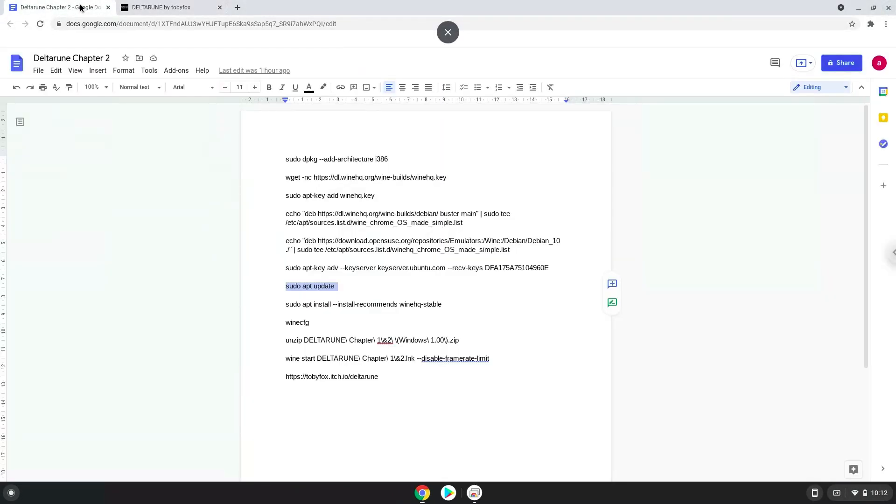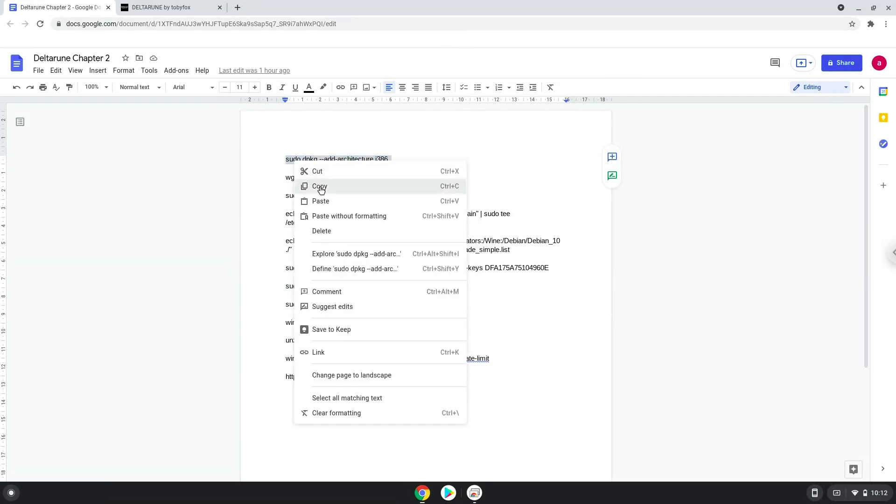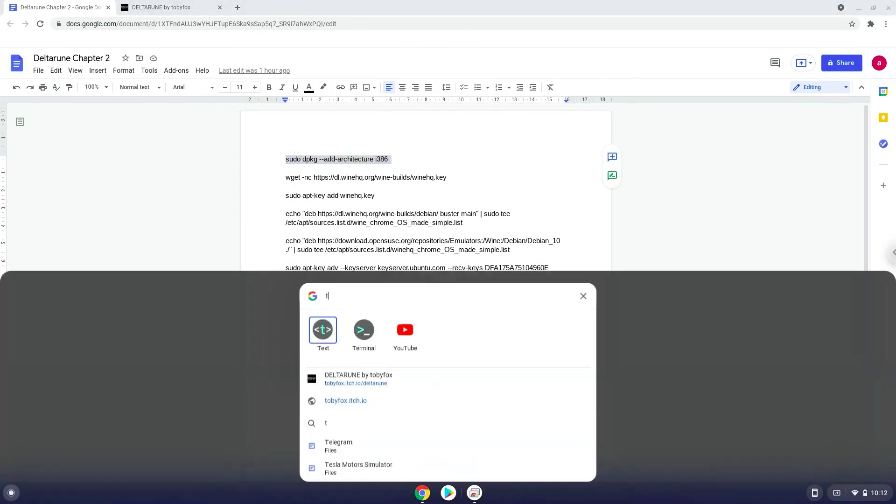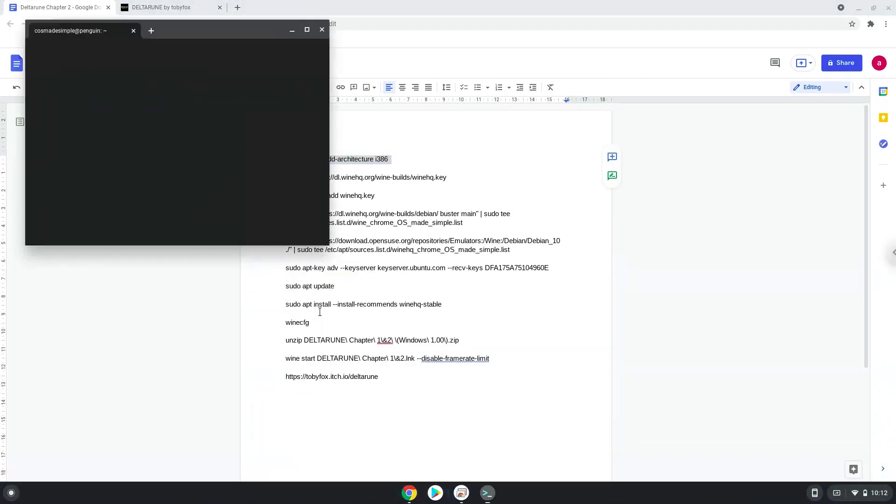Now we will copy the first command and open a terminal session from our app menu. Next, we will paste the command into our terminal, either with a two-finger click on your terminal or click Control, Shift and V together. This command will enable 32-bit architecture for Wine on your system.